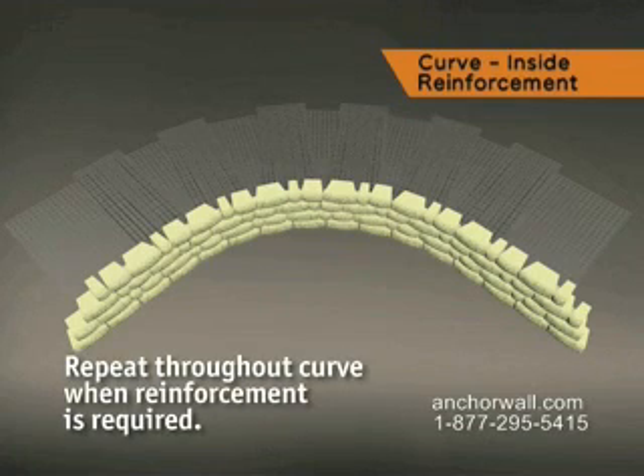Repeat this procedure throughout the construction of the radius curve whenever reinforcement is required.